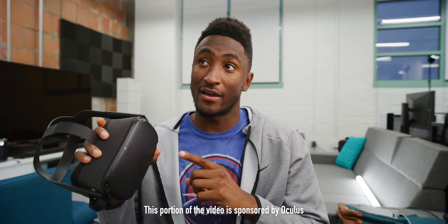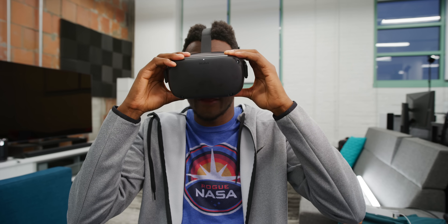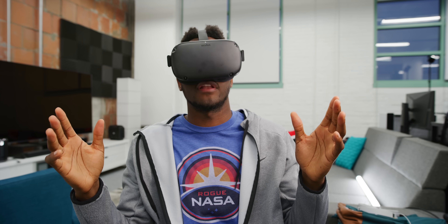Next up — big shout out to Rene Ritchie for cluing me into this; it was his favorite piece of tech in the big end-of-year collab we did. This is the Oculus Quest, a standalone VR headset. You might have seen the Oculus Rift which requires a PC, or headsets where you slot your phone in. This is a happy medium between those — the headset itself has sensors built into the outside, so no trackers need to be placed around the room.